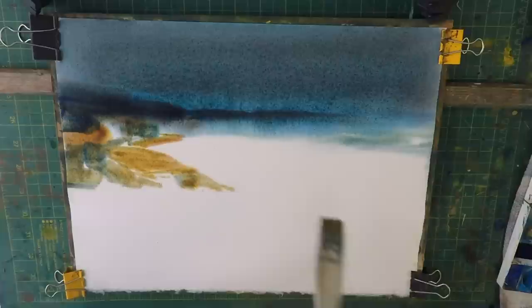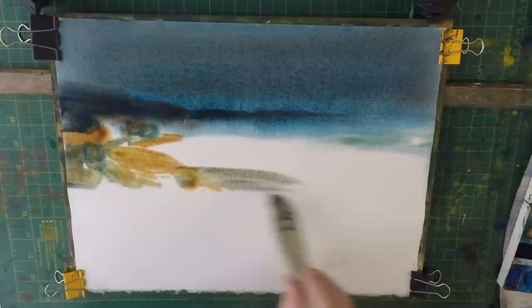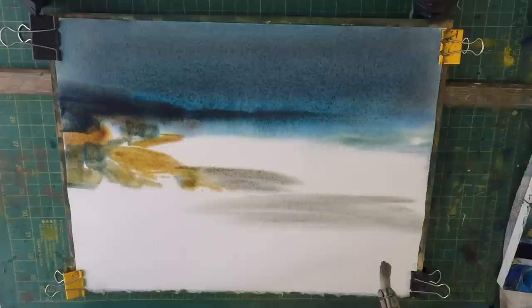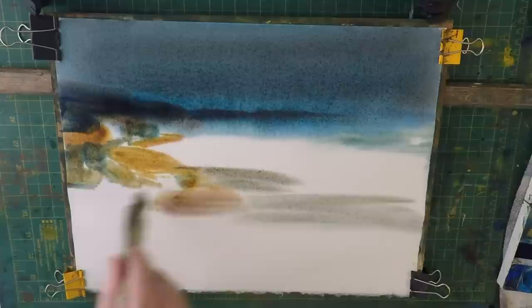Now I want to change the colour — it's gone a bit bluer where the sand is, where the water's just run over it. As the sea goes out, that's the right sort of colour. Then as we come up the beach it starts to warm up again quite considerably.